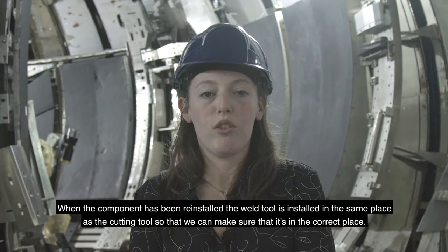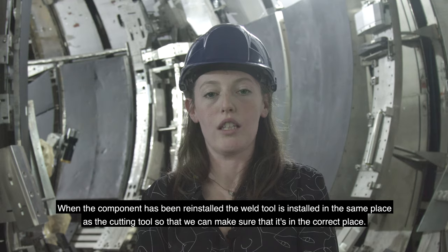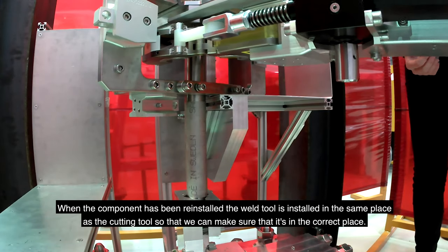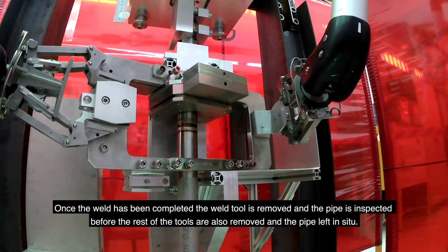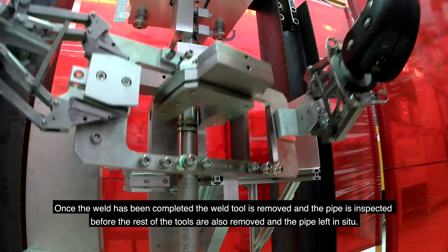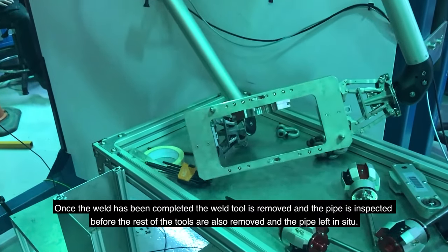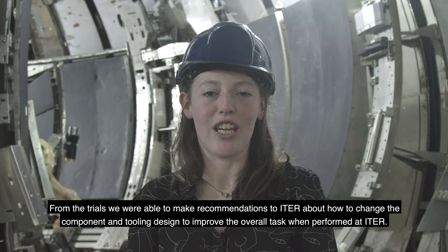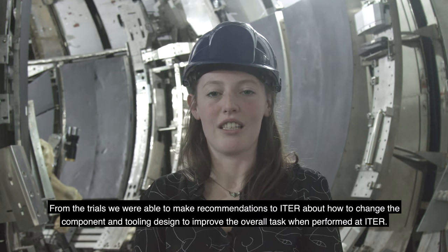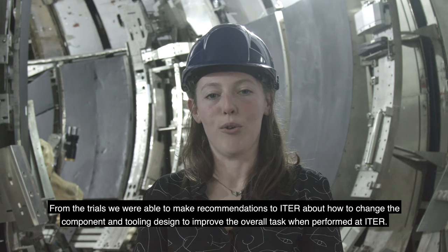When the component has been reinstalled, the weld tool is installed in the same place as the cutting tool so that we can make sure that it's in the correct place. Once the weld has been completed, the weld tool is removed and the pipe is inspected before the rest of the tools are also removed and the pipe left in situ. From the trials we were able to make recommendations to ETA about how to change the component and tooling design to improve the overall task when performed at ETA.